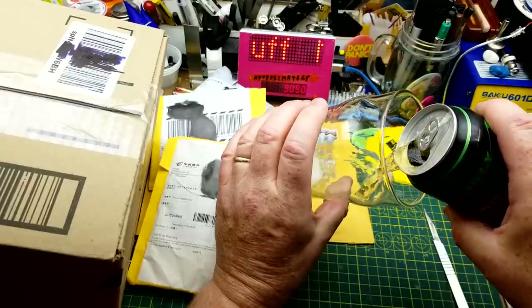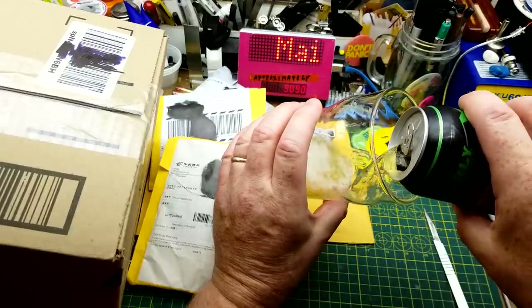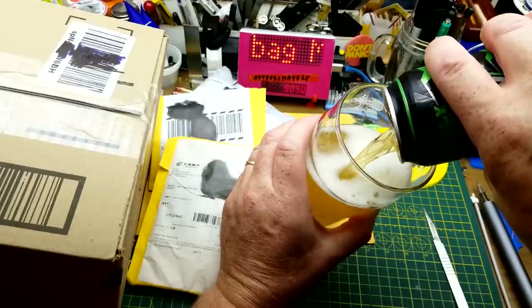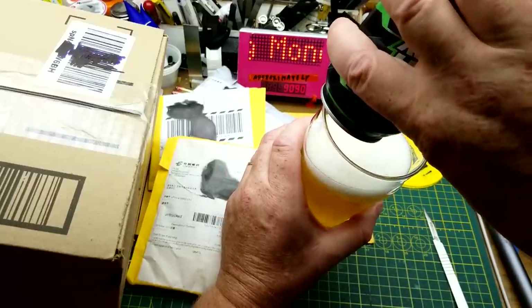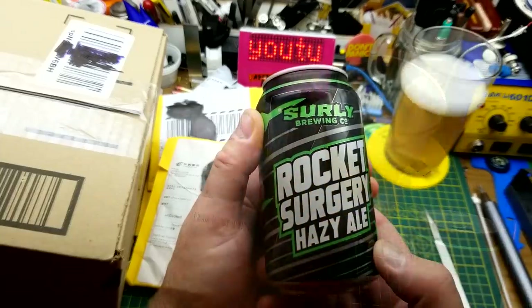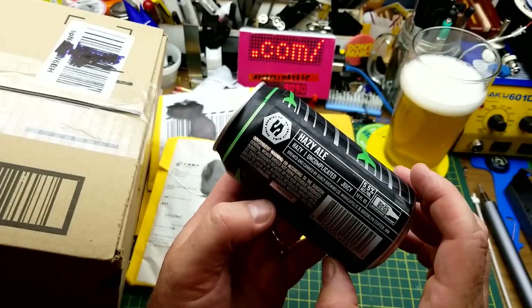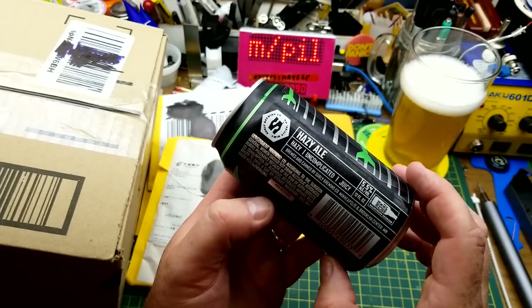Today's Mailbag Monday openings are paired with Surly Brewing Company's Rocket Surgery Hazy Ale. I was not expecting it to be that light. Surly Brewing Company is from Minneapolis. This should be interesting — anyway, let's get into this mail and this beer.